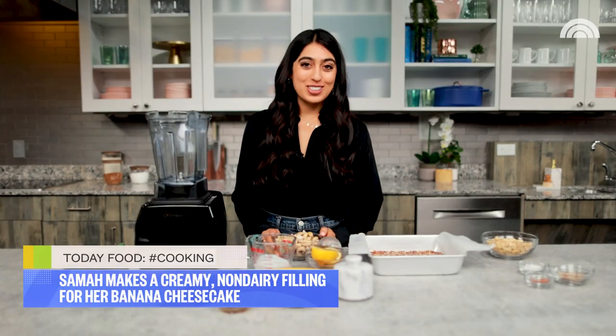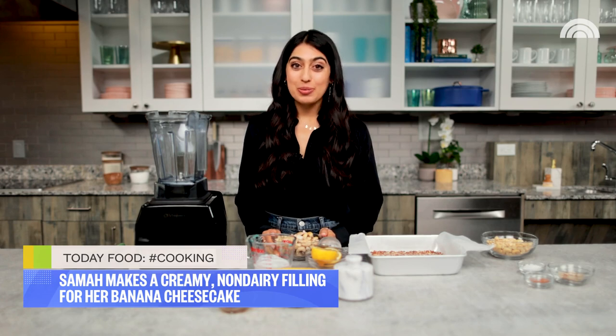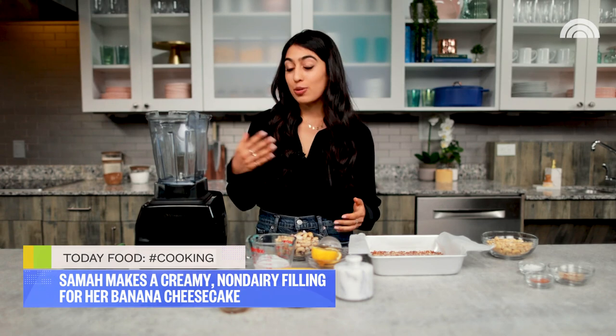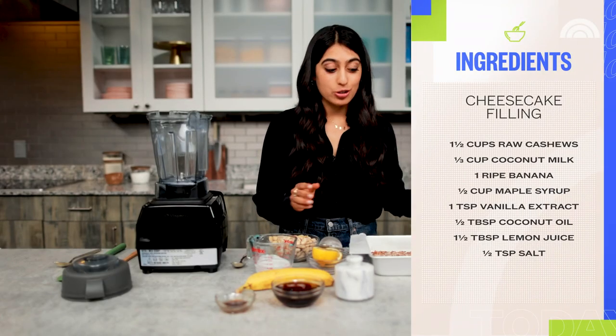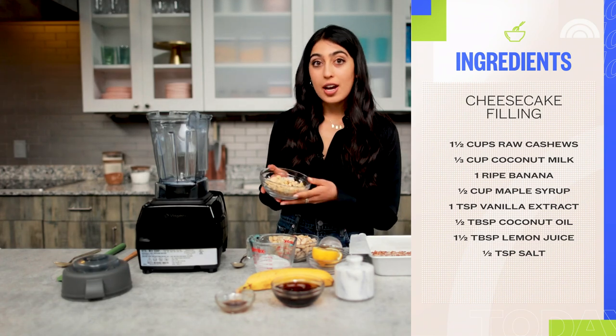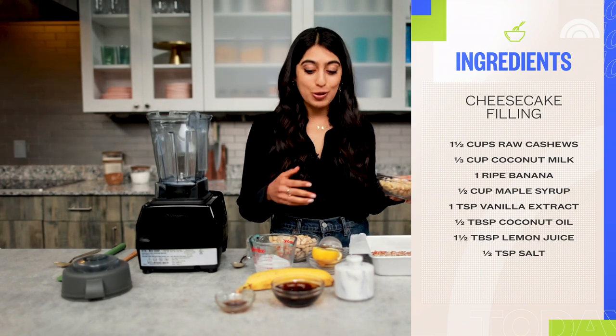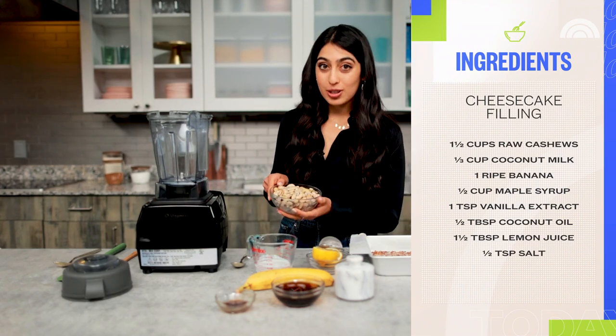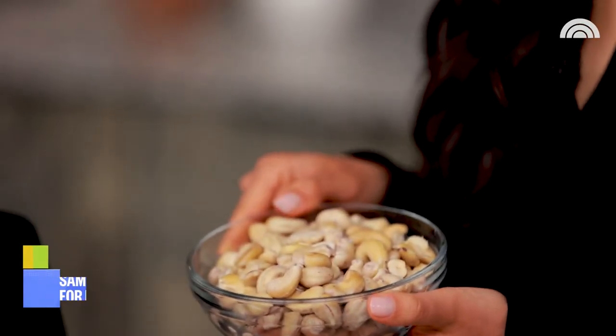The secret about this cheesecake filling is that it's actually made from cashews — they're super rich and buttery, so they're the perfect ingredient for really creamy sauces and fillings. To get there, you need to first soak them. Always start with raw, unsalted cashews. You can either soak them overnight, or do what I did — flash soak them for one hour in hot water until they're nice and soft.